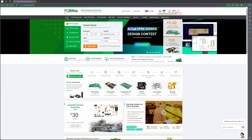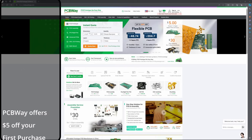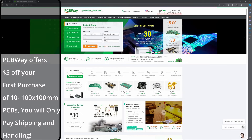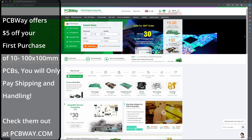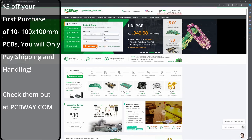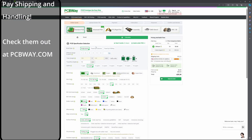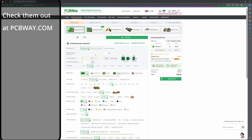This video is brought to you by PCBWay, a leading provider of customized PCB services. Whether you're a hobbyist or professional, PCBWay offers high quality affordable PCB manufacturing and assembly. With their quick turnaround time and excellent customer support, PCBWay ensures your projects are successful. Visit pcbway.com to start your project today and bring your electronic innovations to life.